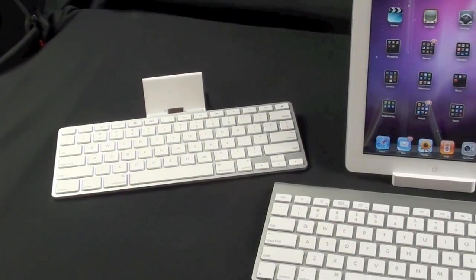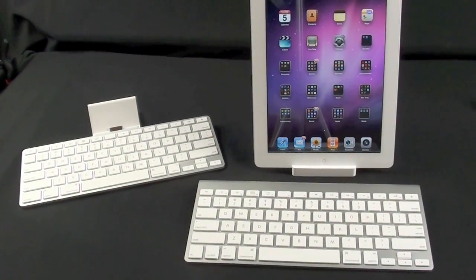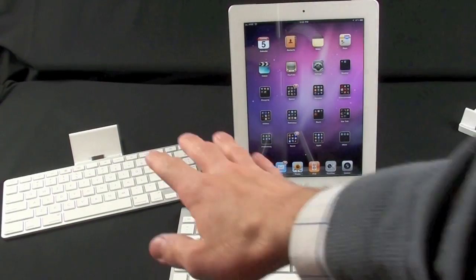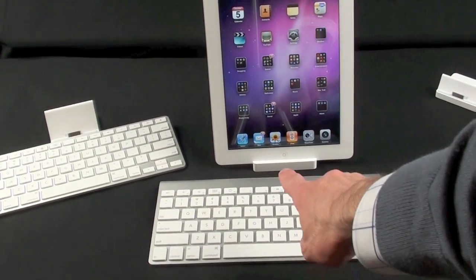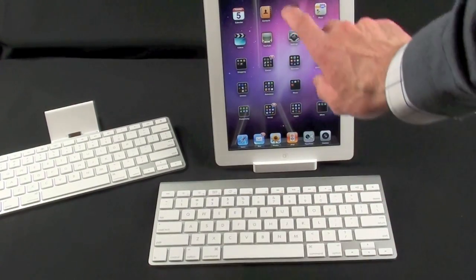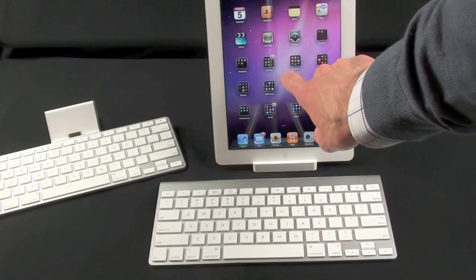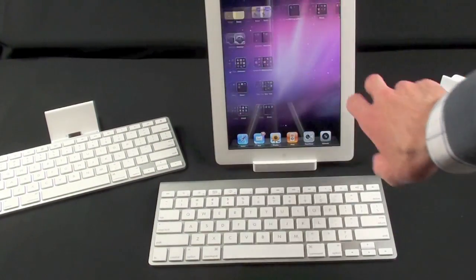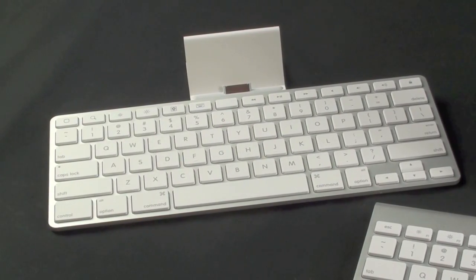Just a quick note about the keyboard dock: Apple has decided not to produce an iPad 2 keyboard dock, but what they are promoting is the use of a Bluetooth keyboard along with the dock. Essentially you can replicate the functionality by using a Bluetooth keyboard and the standard standalone dock. I think that's another reason they decided to make the dock so much bigger — it's a lot more stable when you're tapping on it, especially in this vertical position.